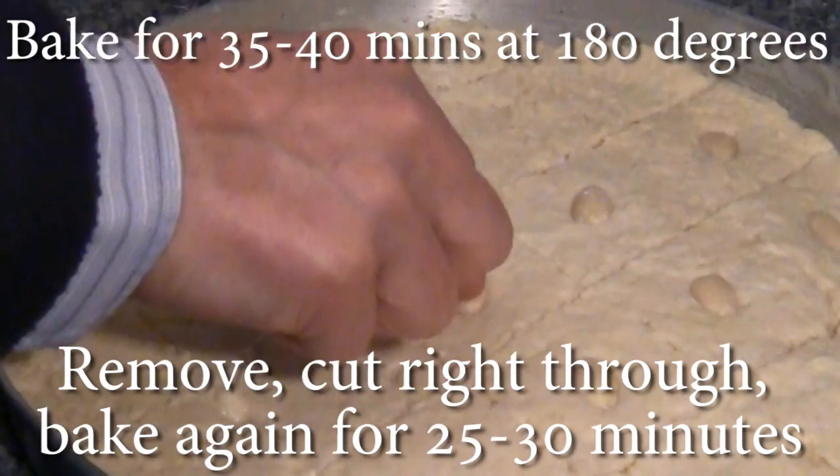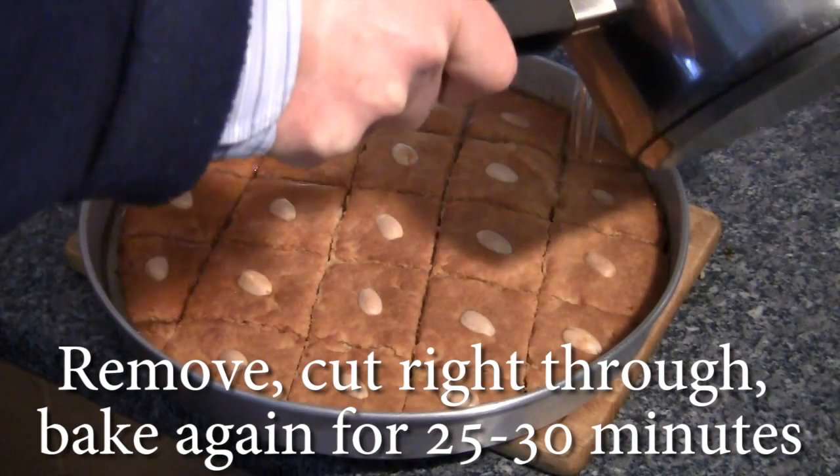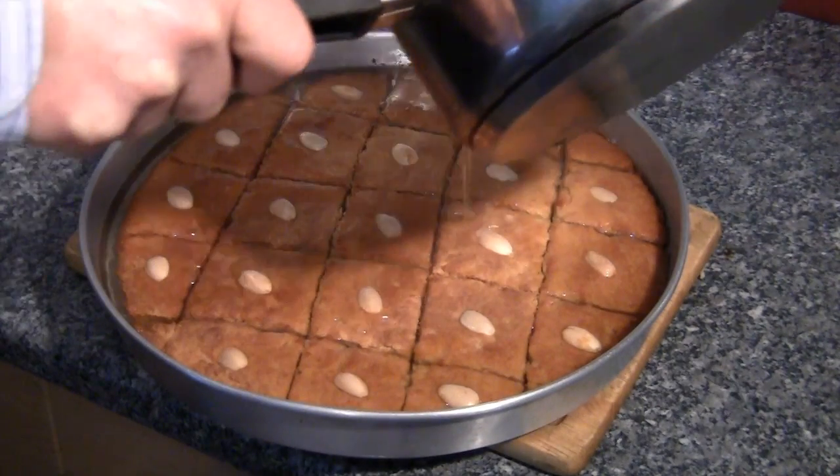Remove from the oven and cut right through where your knife marks are. After this, return to the oven and bake for 25 to 30 minutes until golden brown.